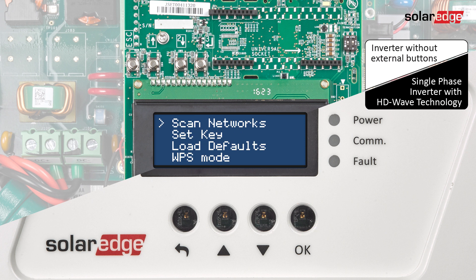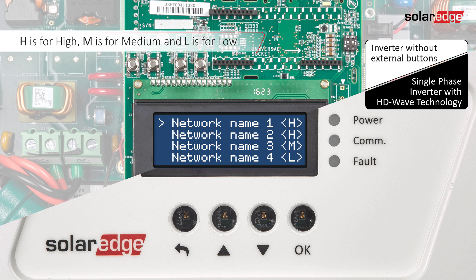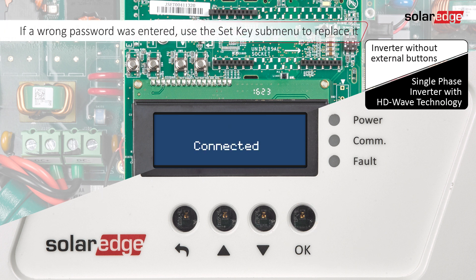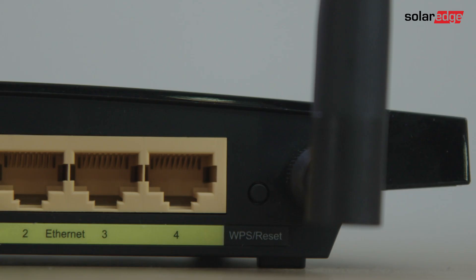Scroll down to Wi-Fi and press OK. Select 'Scan Networks.' When scanning is completed, the LCD will display a list of wireless networks showing the network name and signal strength. Select the required network. Use the up and down buttons to enter the Wi-Fi password. Make sure the cursor is on the last character and long-press the OK button.